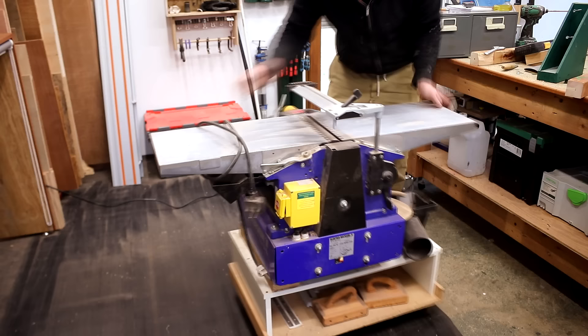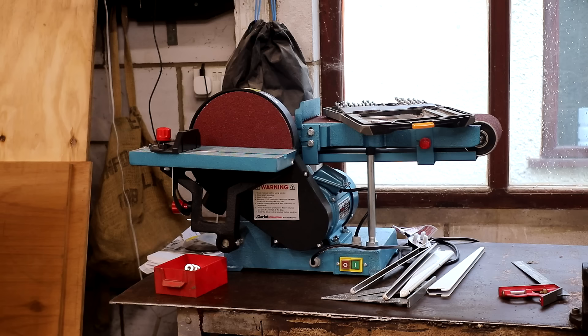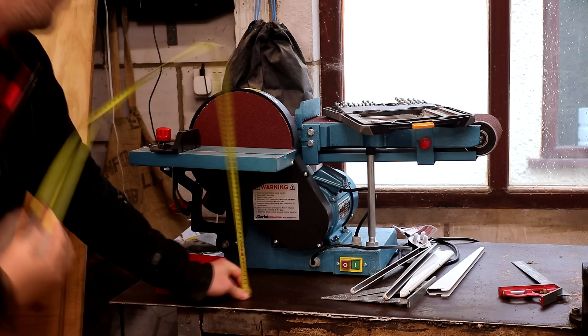On one side I'll have my planer thicknesser and that's already on a mobile base — I'll make a new one for it someday so I can get it to the ideal height. On the other side I want to put my new benchtop disc and belt sander, so I started by roughly measuring it up to get an idea of what size I wanted to make the mobile base.